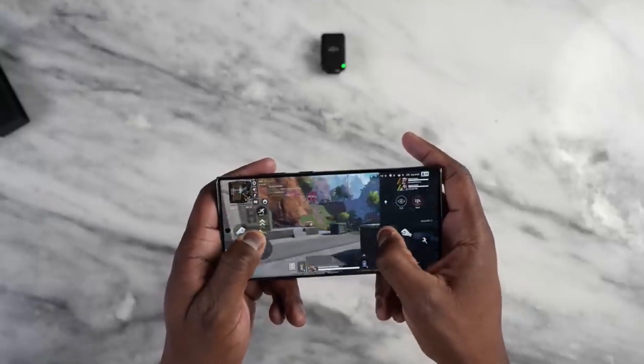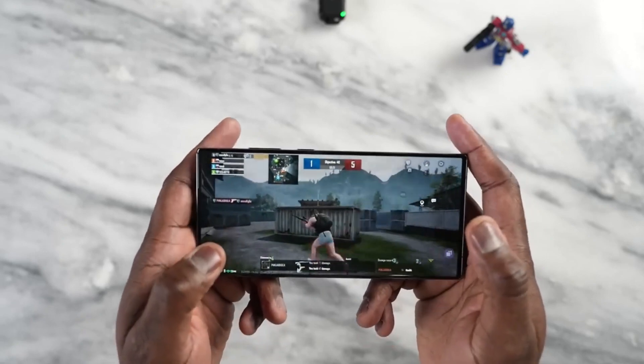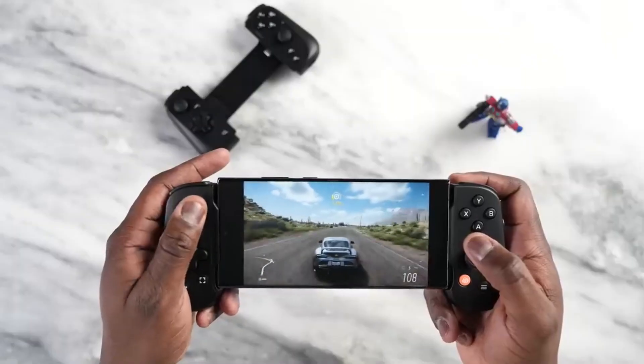The game runs smoothly and looks great on the big screen, and you can customize all the settings to your liking, including appearance, sensitivity, and button assignments.